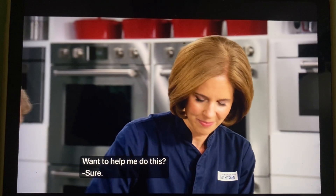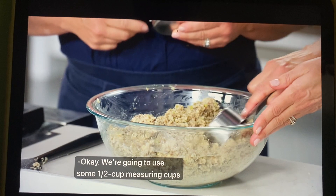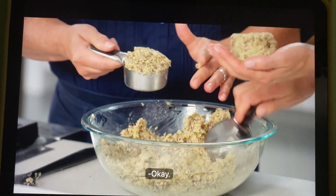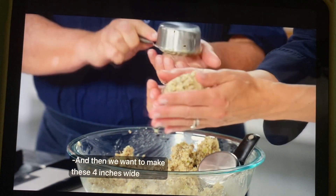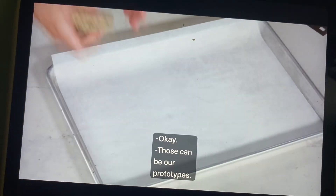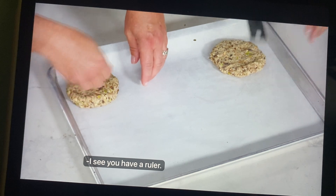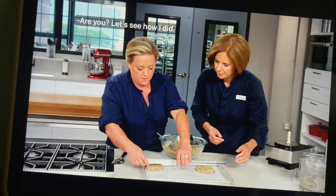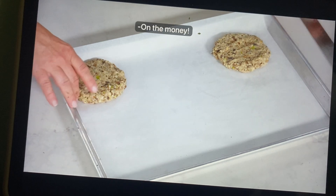We're going to use half-cup measuring cups to make life simple — this is going to make 12. Just scoop right in there. We want to make these four inches wide and half an inch thick. I see you have a ruler — I'm going to be checking. Let's see how I did. Nailed it! On the money. You can bake burgers with me any day.